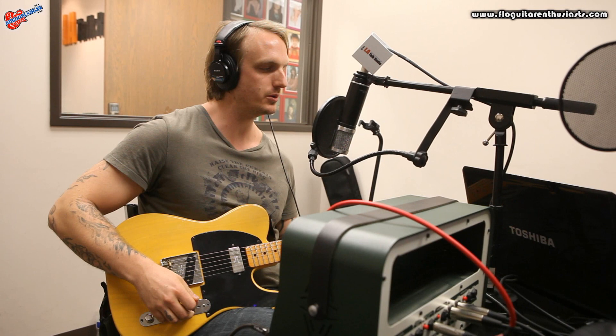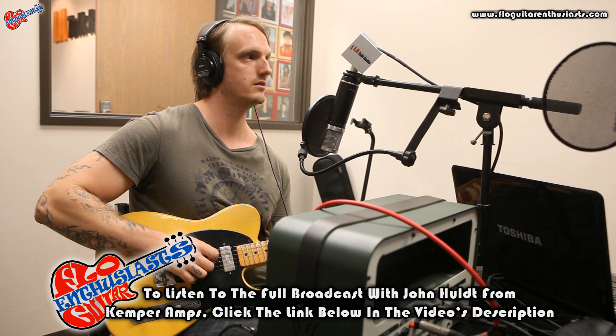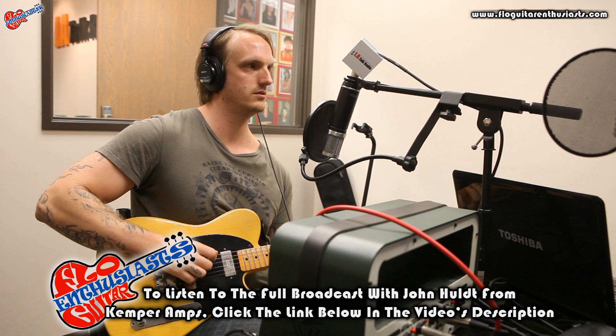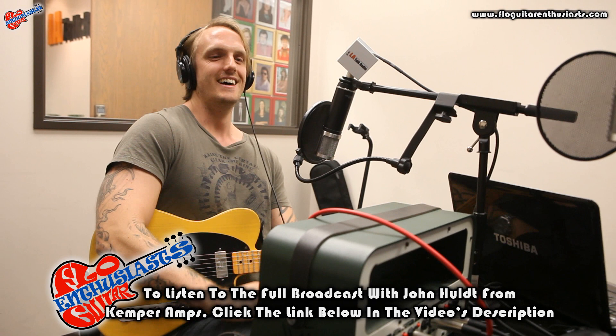Now we have a profile. I'm going to turn you back — unmute me. That's the amp. No, this is the Kemper, this is the profile. Okay, now can you switch back to the amp? This is the amp. The Kemper. There's the amp. That's pretty close, man. That's close.